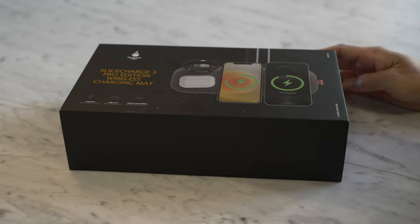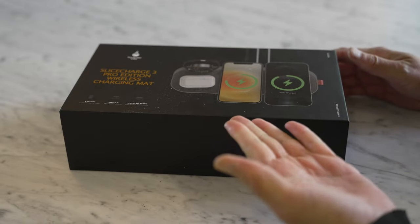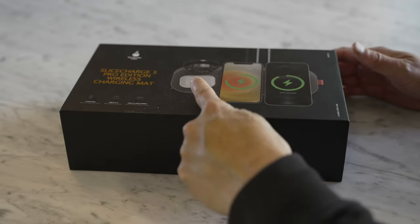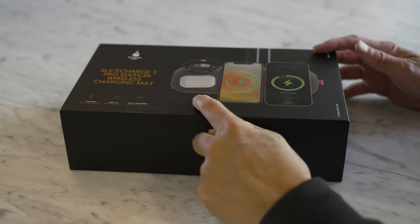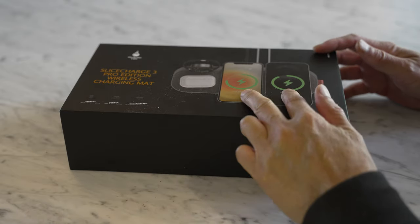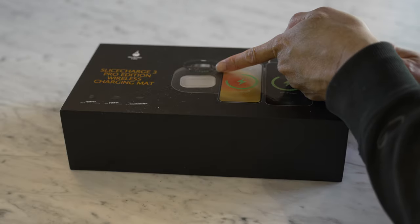This is the Slice Charge 3 Pro Edition Wireless Charging Mat. It's a wireless charger that allows you to charge multiple devices — up to three smartphones, or two smartphones plus a wireless earbud charger and a smartwatch.